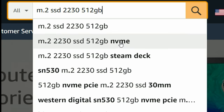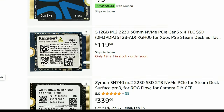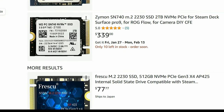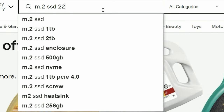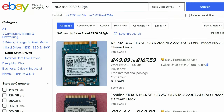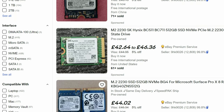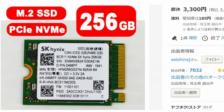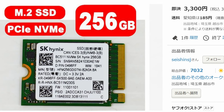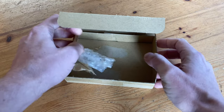We want an M2-2230 drive, and even the base model Steam Deck supports NVMe. Before you purchase, read the reviews, and remember we can return items on Amazon if they don't work. If you're daring and love to live on the wild side, eBay is also an option — while the prices may be cheaper, returning items may be an issue. The drive we ended up with is an SK Hynix drive from Yahoo Auctions, and it set us back just under $30.